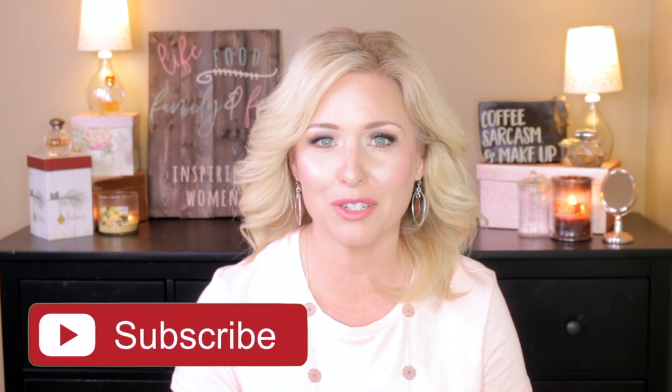Hey guys, welcome to today's video. My name is Heather. If you're new, thanks for stopping by. I post videos every Tuesday and Thursday all about life, food, family, fun — so that's makeup, parenting, marriage, food tips, product reviews, all that kind of stuff. So I hope you'll consider subscribing.